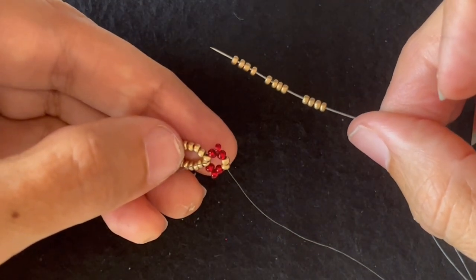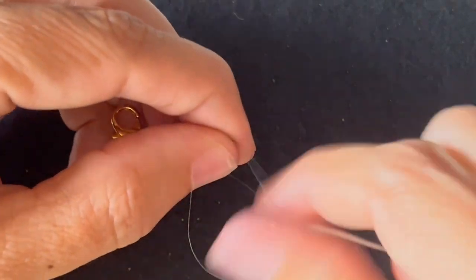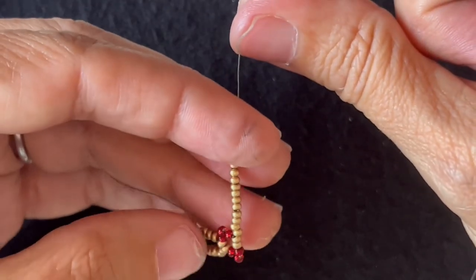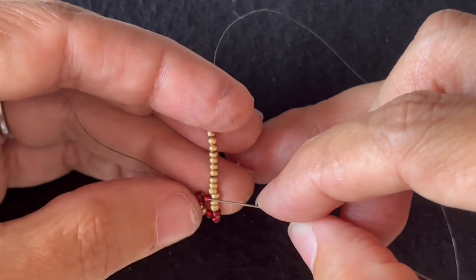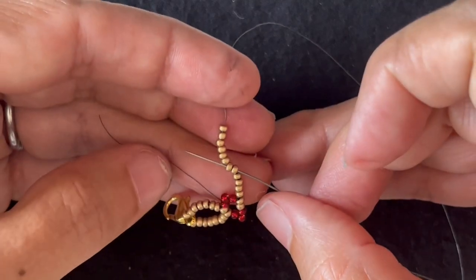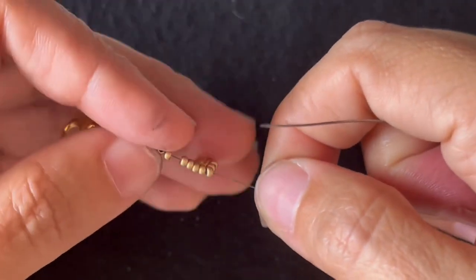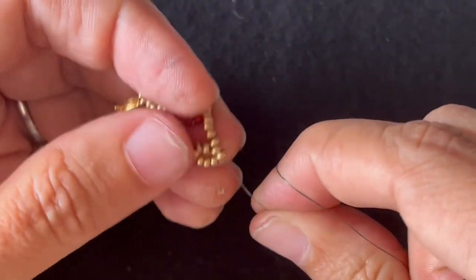I'm going to add 12 main color seed beads and I'm going to string that on. And I want this turned so my thread is pointing up. I want to skip the two that are in the diamond plus four more, and then go through the next two seed beads. That forms a loop. If there's a little gap there, you want to pull that tight. Slide it over.